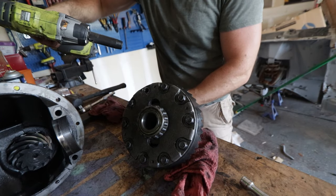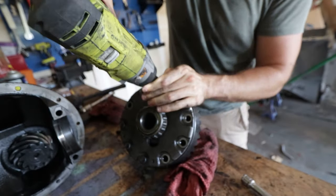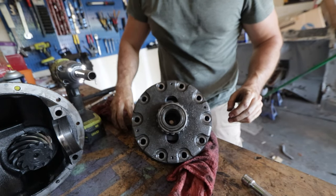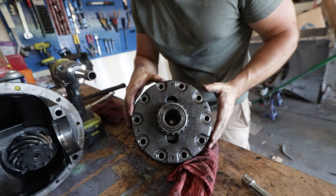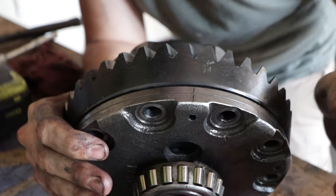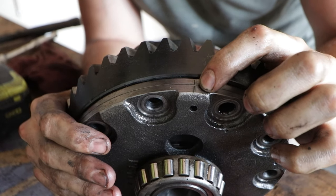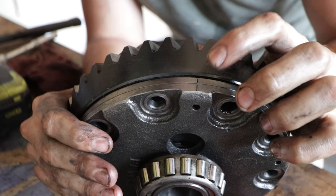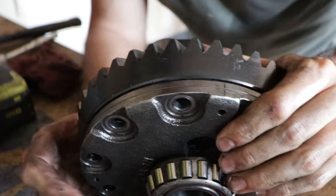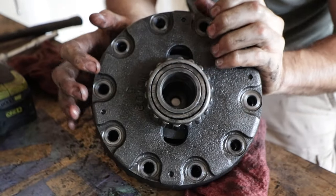Nice — that's a good sign, oh thank you Jesus. Beautiful, so far so good. Now we need to see if we can pull this thing apart — that might be the tricky part. If you look here, you can see there's a mark from the factory showing how well this thing's lined up, so whenever we go to put this back together we know exactly where that mark needs to get lined up. If you don't have the mark, you're going to need to make one.